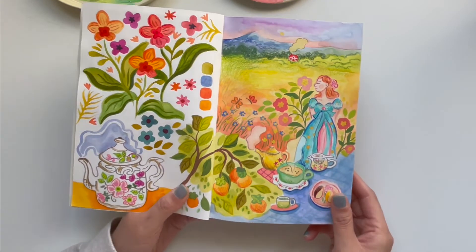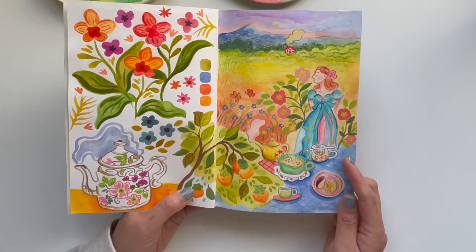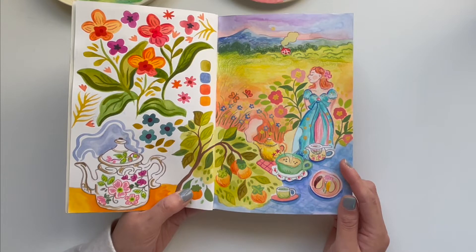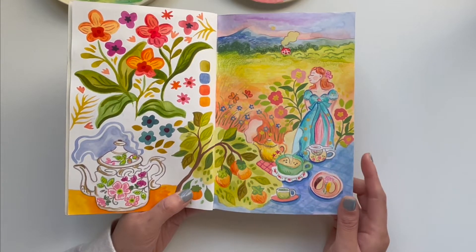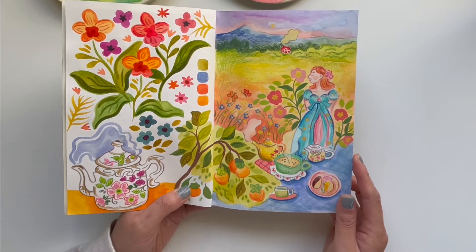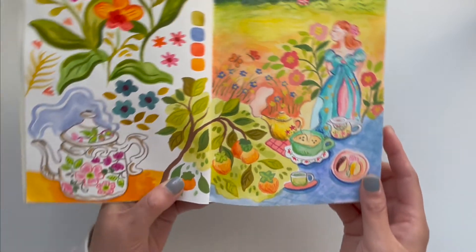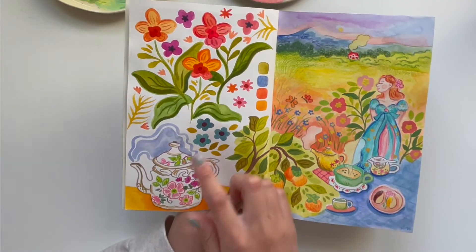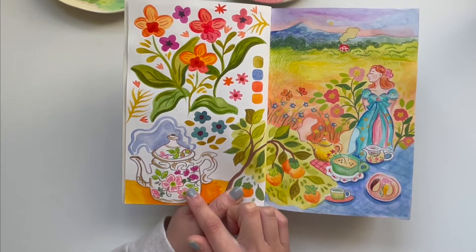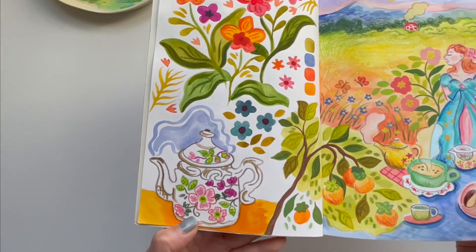The next page is one of my favorite spreads. The one on the right was a collab piece I did on Instagram where I asked my followers to tell me what to draw based on some of their favorite words, and I used that as inspiration for this painting, which I really loved. And then here I have some orchids and a teapot I saw at a local plant shop — I really loved the pattern of that teapot, so I wanted to draw it.